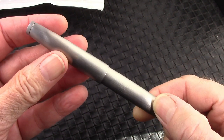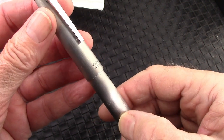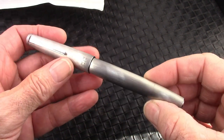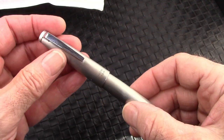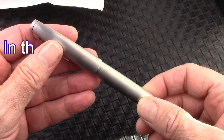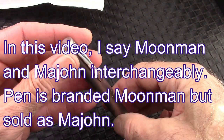Let's talk about how this pen came into my possession. I've had a nice relationship with Easy Buy — they've sent me some pens. When this pen showed up on Facebook or wherever, I said I liked it, and they said they could offer it to me at a slightly lower price, and I said great, I'll take it.